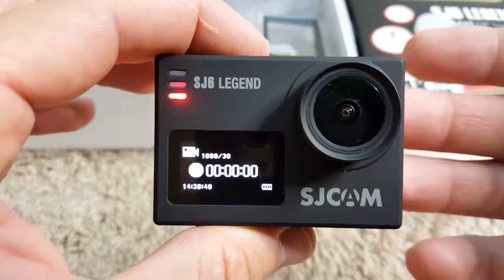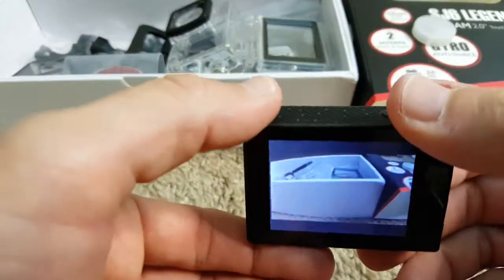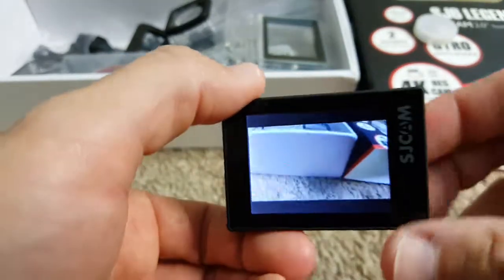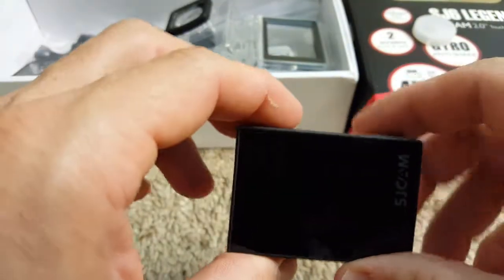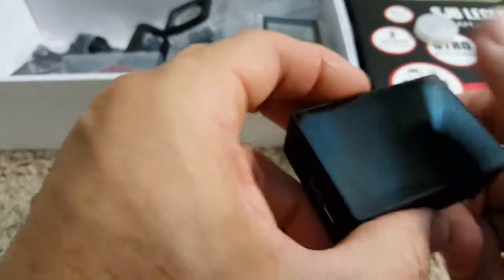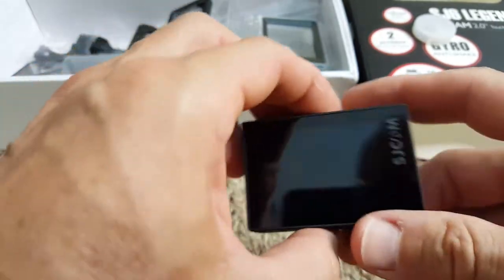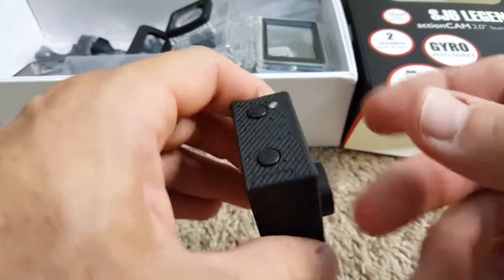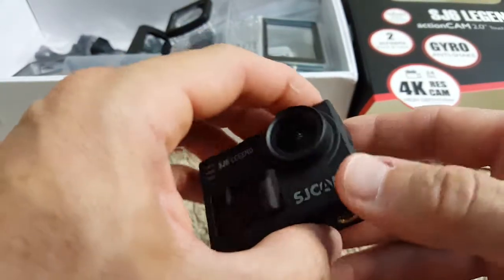Hi guys, welcome to my full review of the SJCAM SJ6 camera. It's not totally new but it's rather new — one of the latest models in the mid-range price segment. I compare this mostly to the GitUp Git2, which is at a similar price range. Both have excellent picture quality, video quality, and gyro stabilization, so these are probably the best value for the money.